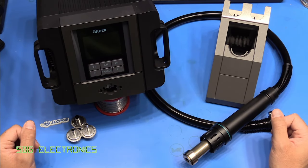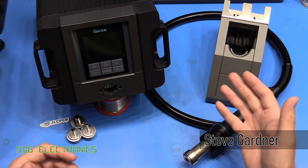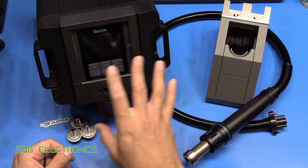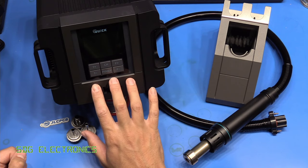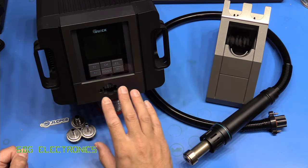Hi. Today we've got a hot air station to take a look at. This one is the QUIC TR1300A, and this is designed to be a slightly higher-end model compared to the 861DW that a lot of people have. We've kind of lost the quite familiar form factor that we saw with a lot of the QUIC stations, so we haven't got the three buttons at the front for the presets, and we haven't got the up and down buttons for temperature and flow rate.